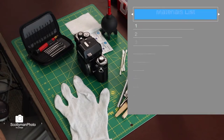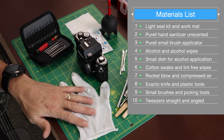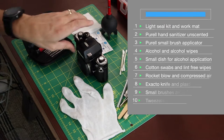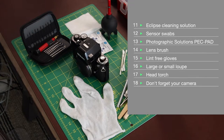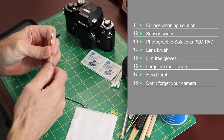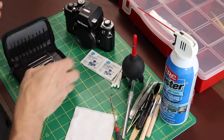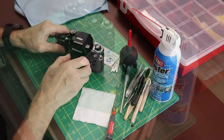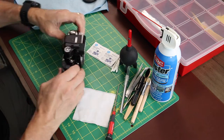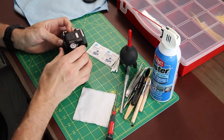This is the basic list of things you're going to need. Many of these can be substituted for other items, but this will get you started and give you a good idea of what you need before you begin. Have everything laid out and ready to go before you start. All in all, it took me about two hours to replace all the light seals in this camera — it's not that bad. A lot of people watch these videos and think they can't do it, but you can. It's quite easy.